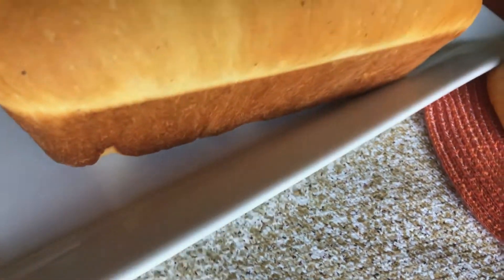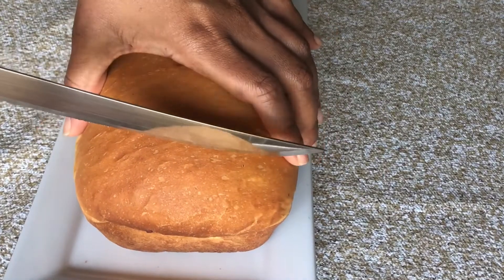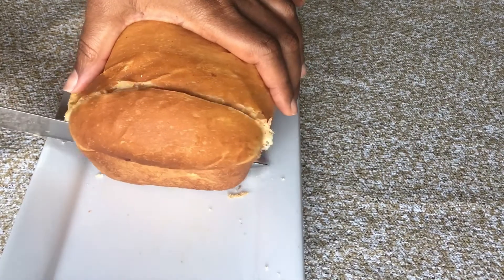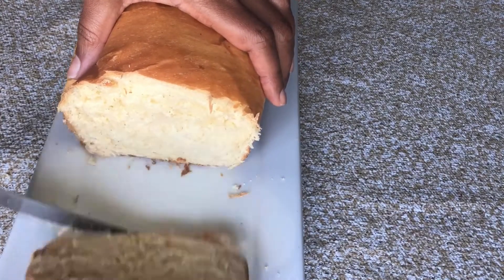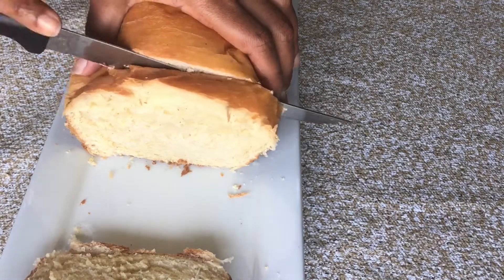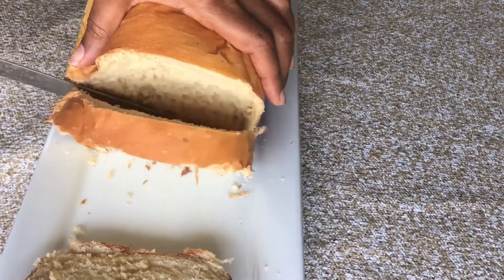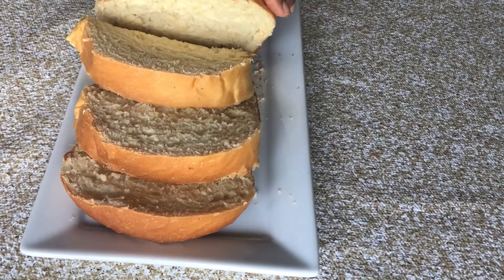Just look at that bread — isn't it such a beauty? I have to show you how it looks inside. It came out great with a good texture. I'm just slicing it — smells good! I can hear it calling my name already. I allowed it to sit for a while to cool down so that it's more steady when cutting into it.